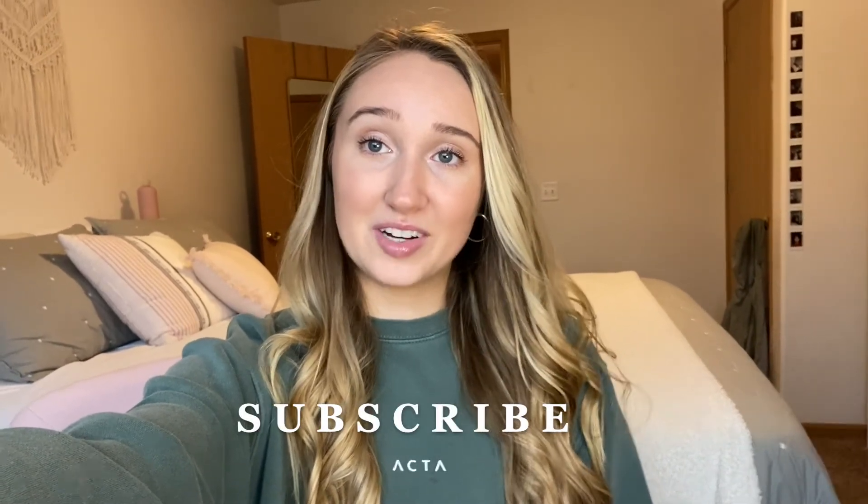I did my makeup and put a couple curls in my hair, and then I'm just wearing this ACTA little crew neck — I will link it down below. I think that is going to be it for today's college morning routine. Now I'm just going to do some work here and then probably go study on campus this afternoon. I am going to be posting a Shein try-on haul on my TikTok, so go follow me there if you aren't already. Don't forget to subscribe and like this video if you want to see more college routine videos. Thank you guys so much for watching and I will see you all in my next video. Bye guys!